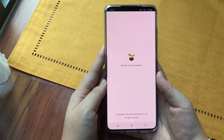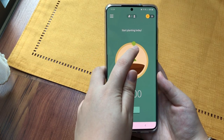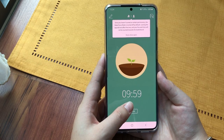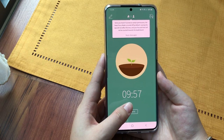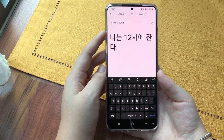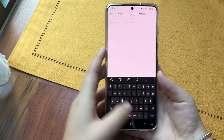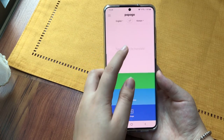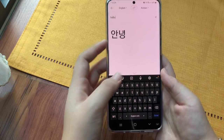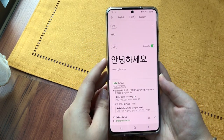My Forest app is great for productivity — you can control how much time you want to spend being focused on a certain piece of work, and when the timer goes off you can go back to use your phone. PapaGo is great for me because I use it to translate English to Korean and vice versa. Sometimes I want to type messages and put it on Weverse, so this is what I use.